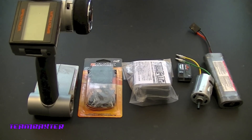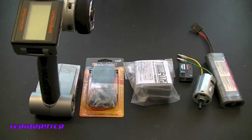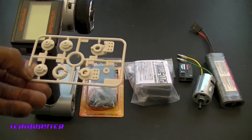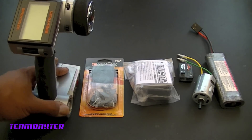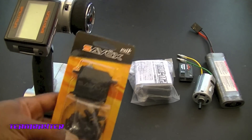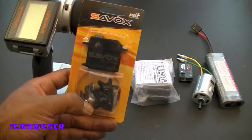The first thing to do in the Tamiya manual is set up the electronics. They ask you to do this because the servo sits in a weird position and it requires that the servo saver or horn be installed first before it goes into the chassis. So I'm going to set my electronics up — I'll be using my trail radio DX3S and the Savox for the first time. I'm normally a Hi-Tec user.